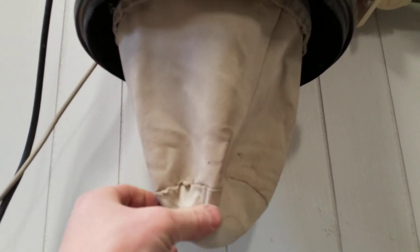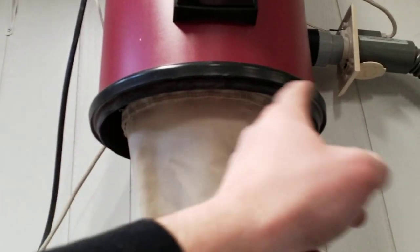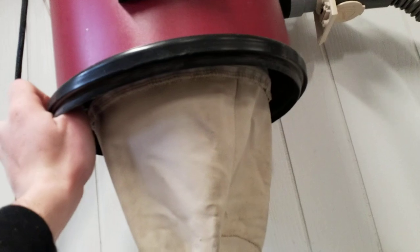But the problem is that this reduced the size of the filter from one that was the full diameter of the tank, because this canister is only maybe 10 or 11 inches diameter. That lessened surface area meant that this thing clogged even faster. And so after a few years of use, one of these units would have quite poor airflow, so your performance would suffer.